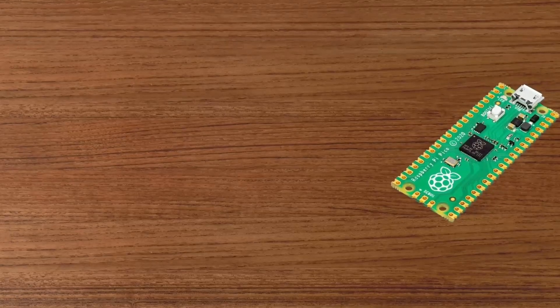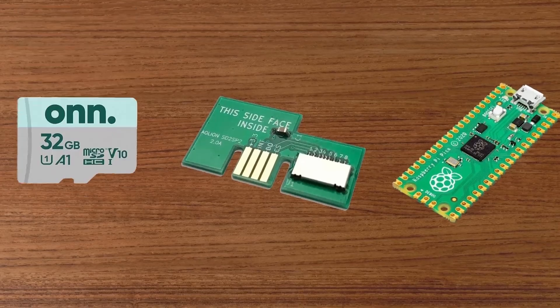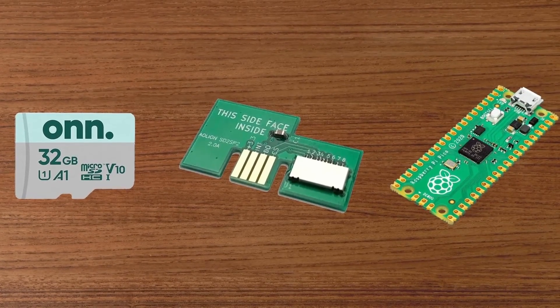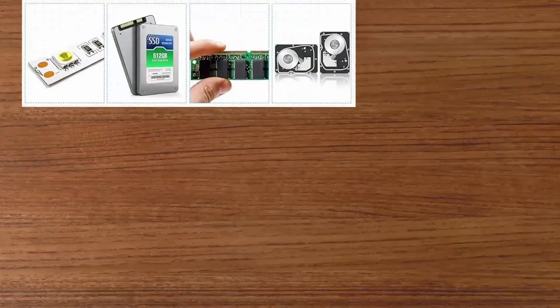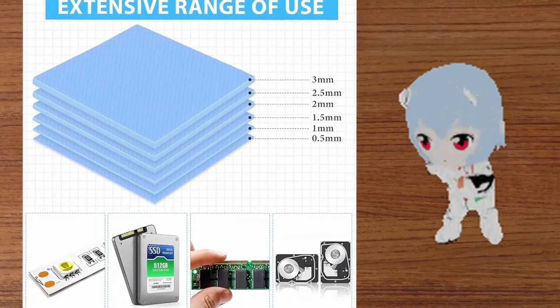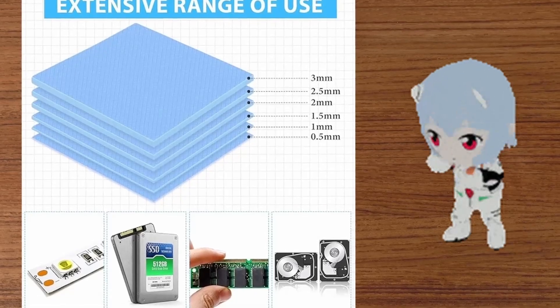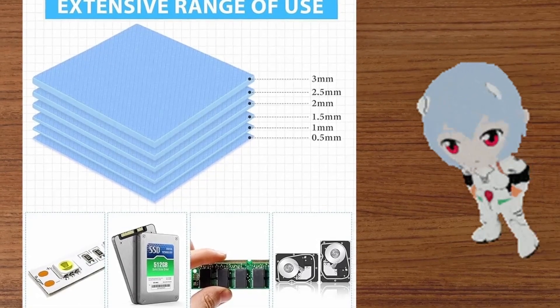What you're going to need is a Raspberry Pi Pico, an SD to SPI adapter, and a micro SD card. I'm going to be using a 32GB one, but any good quality brand should work. You may also need thermal pads — if you're lucky enough to pull out the heatsink without ruining the existing thermal pads you won't need them, but mine got damaged so I had to replace them.